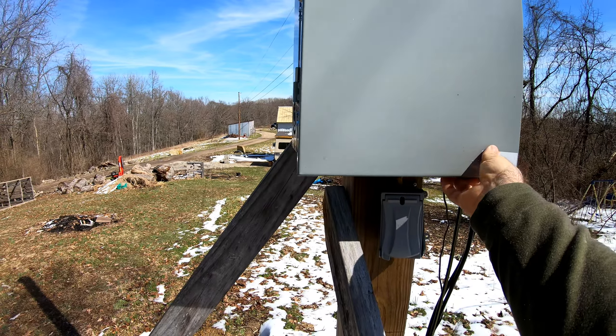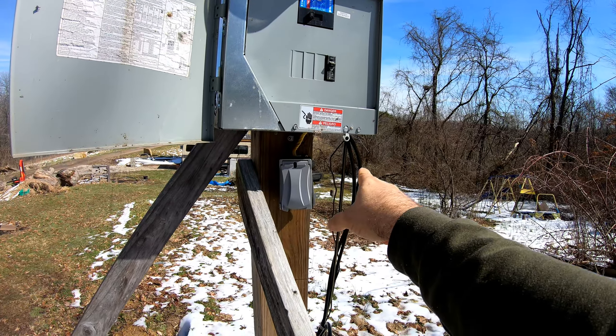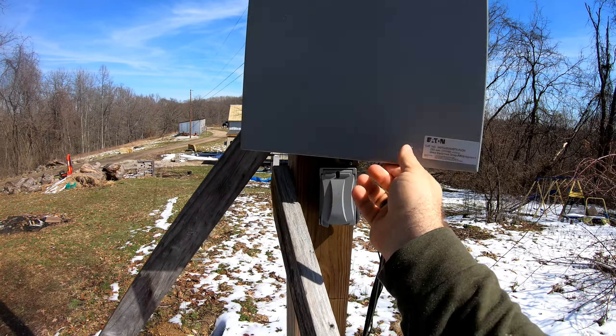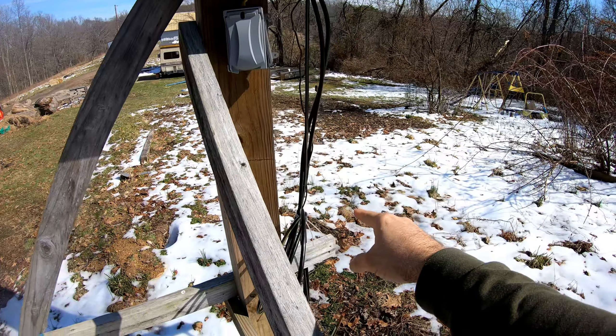The last time you saw, we had run the main power line but hadn't hooked it up. We have actually hooked it up now, so we are actually able to have power down at the tiny house.